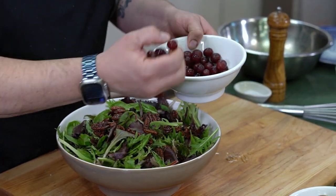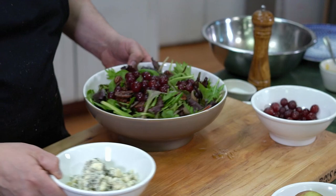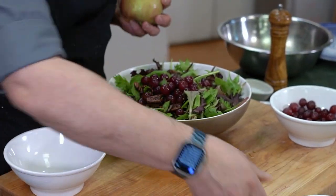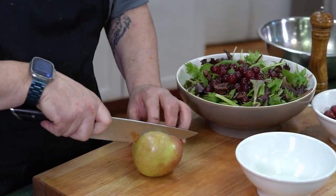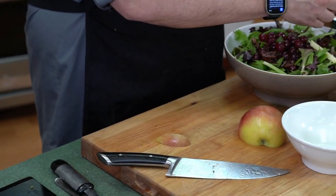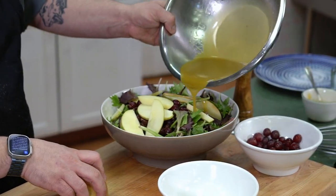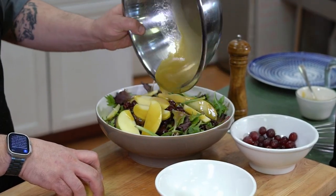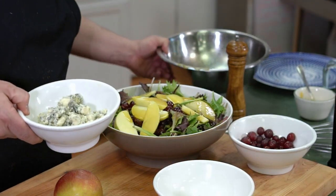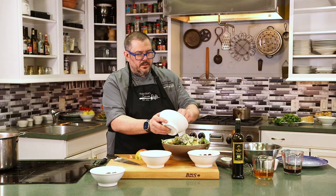We have our grapes. And we're going to cut an apple and throw that on there. Just going to place the apple on top. We're going to add a little bit of our dressing, and then we're going to add some of our blue cheese. And then we're going to put it in the refrigerator while we wait for our pork ragu. There you have it — our salad is done.